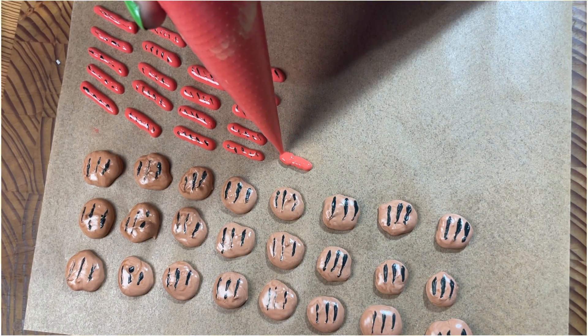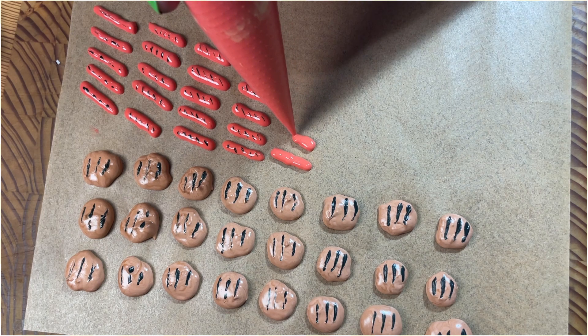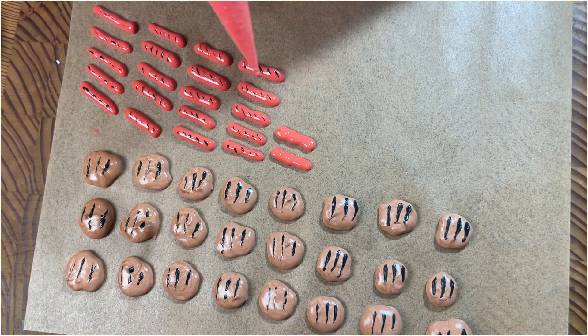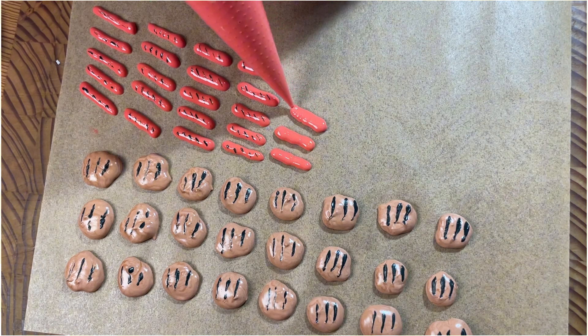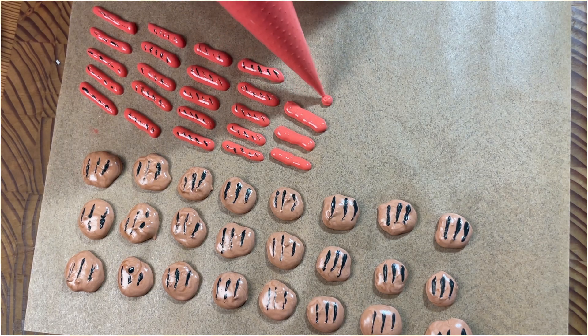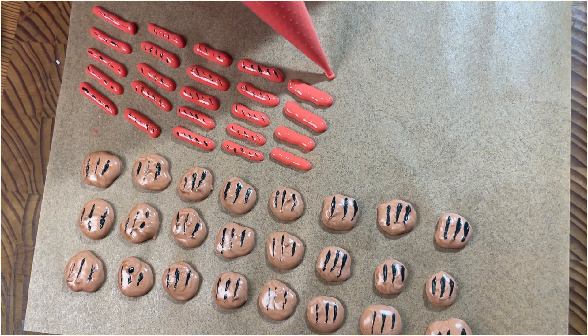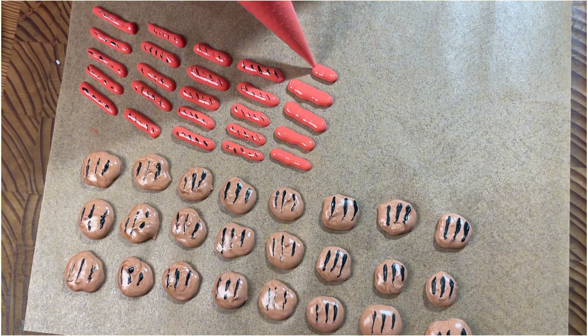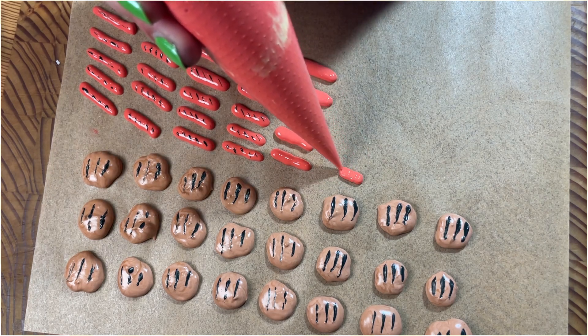Moving on to the hot dogs: I take the red and do oblong oval hot dog shapes. After I draw a few of those, I come in with the scribe again, dip it in black, and do that grate pattern across the hot dogs as well.